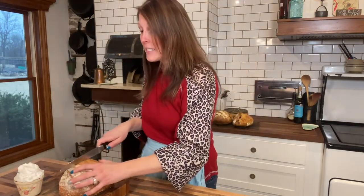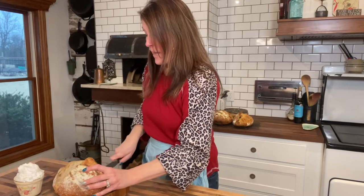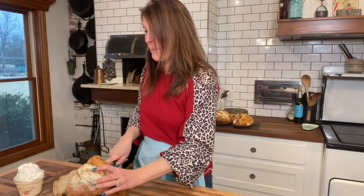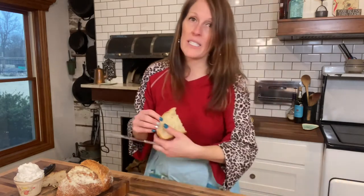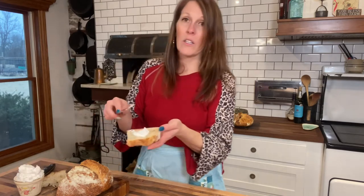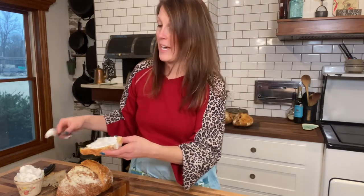I'm going to go ahead and slice a piece of bread — this is leftover sourdough from yesterday. I baked bread yesterday and again today; I'm a bread-baking fool right now! I'm going to take a little bit of this beautiful sourdough bread and spread some of this amazing whipped lard on it. Look how well it spreads — butter doesn't even spread that well. Come on!